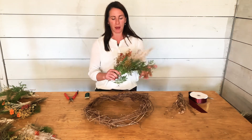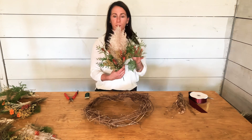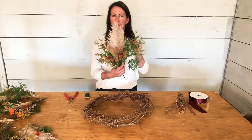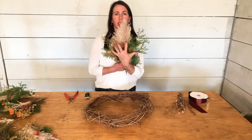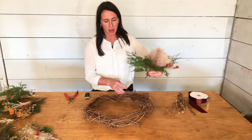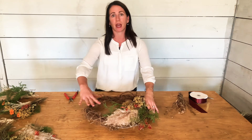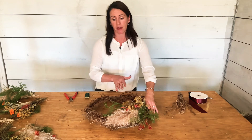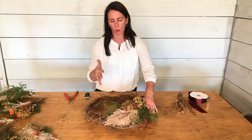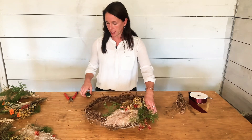I pre-made some bundles just to get through it more quickly. My first bundle uses pampas grass as a focal point — I've made it into a fan shape. I'm going to start by setting it a little higher up on the wreath. I'm not filling the entire wreath; I want to make it more crescent-shaped, like a half wreath.